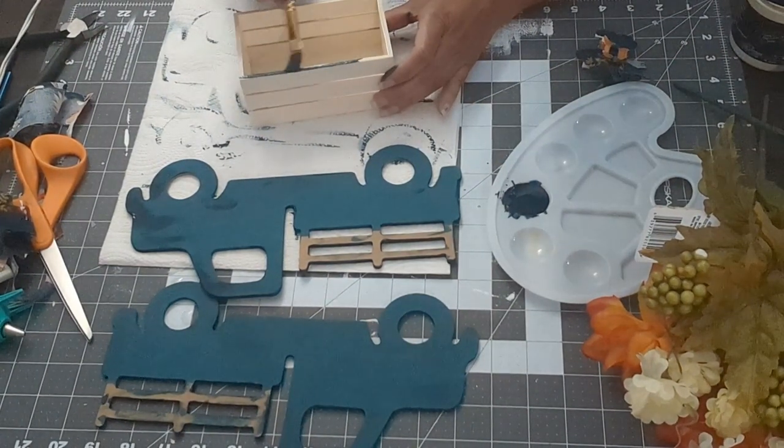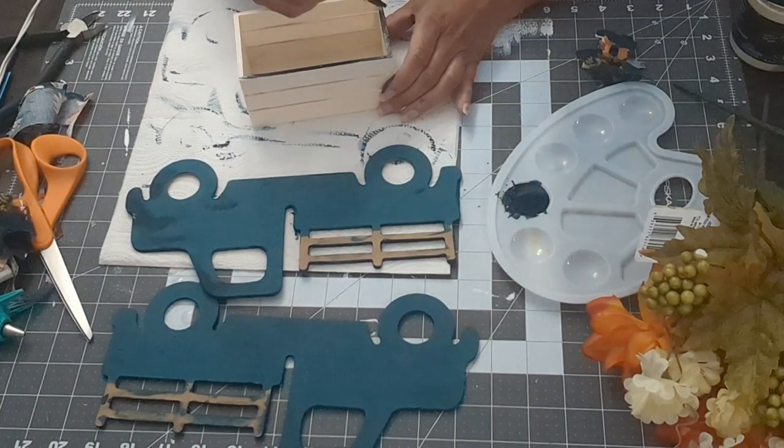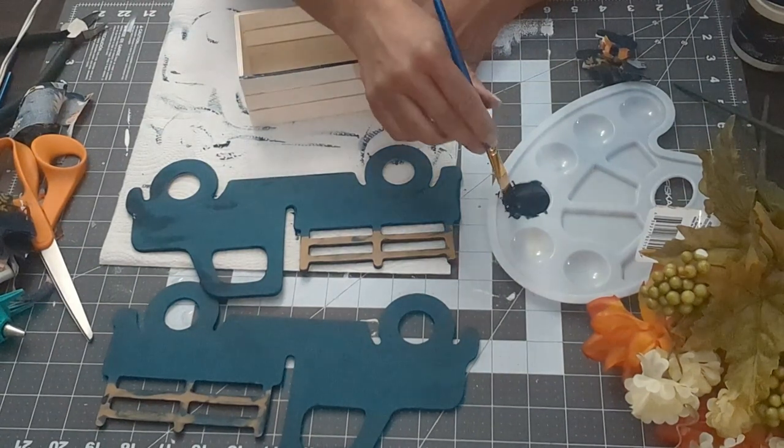The pickup truck is done — both of them. As you can see they're opposite sides because I'm putting them side by side. Now I'm doing the crates the same color.